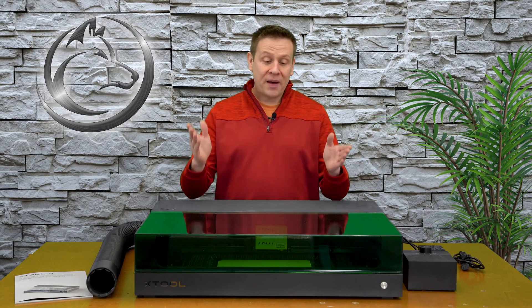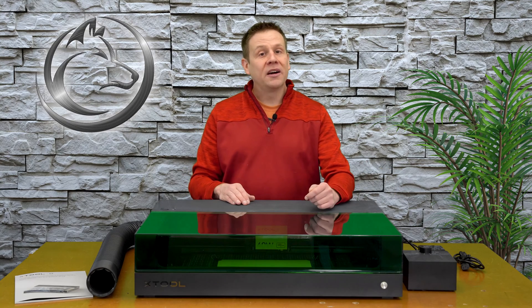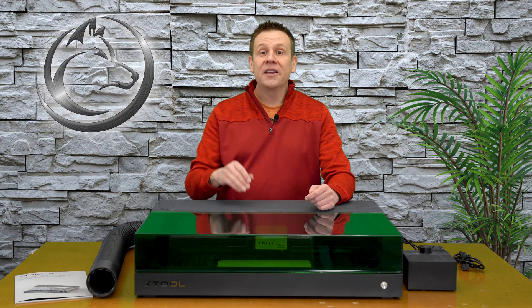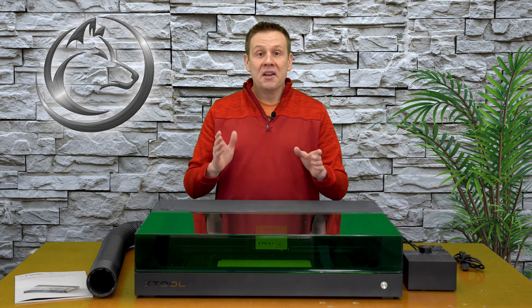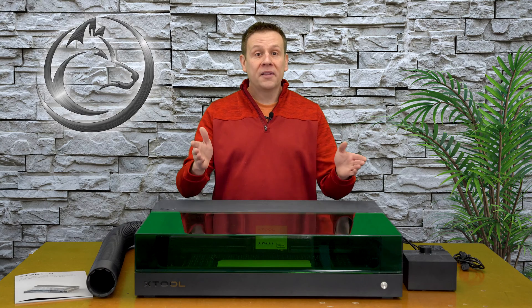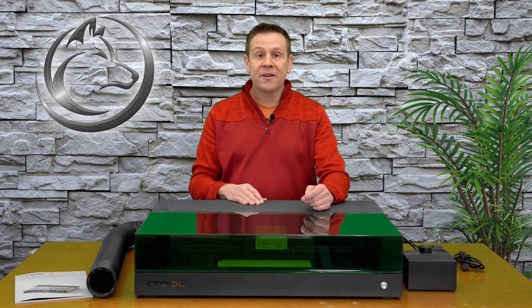That was a lot of fun unboxing the S1 and the accessories. There's just something about unboxing a new machine that brings quite a bit of joy to my day, and I hope that you enjoyed it as well. Next up, I'm going to bring the Xtool D1 Pro up on the table right next to the S1, and I'll start the side-by-side safety comparison.